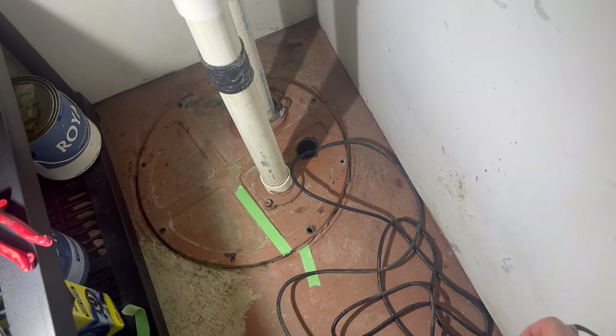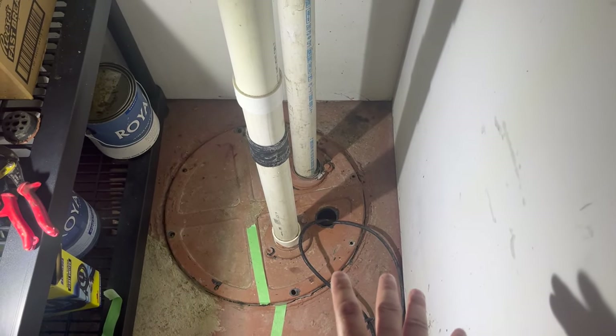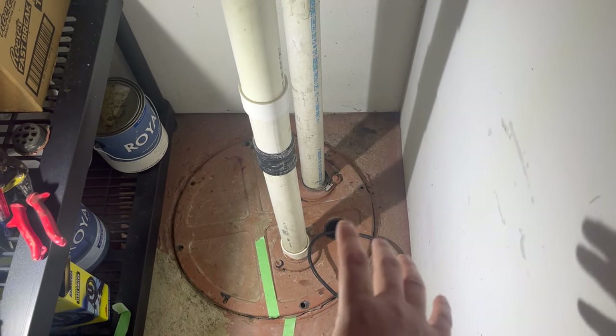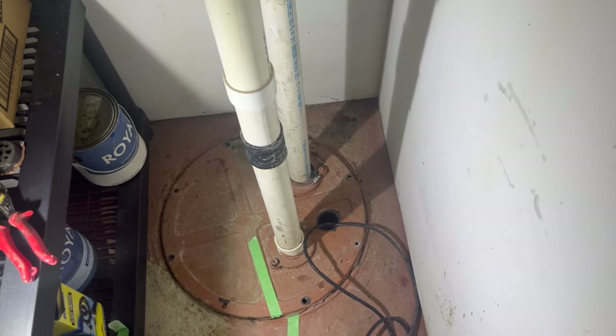Now if your pump has been running for an extended period of time and sitting down at the bottom, it may actually be kind of hot. Make sure that you give it some time to rest before you start reaching in and grabbing any parts — just one thing to make note of.